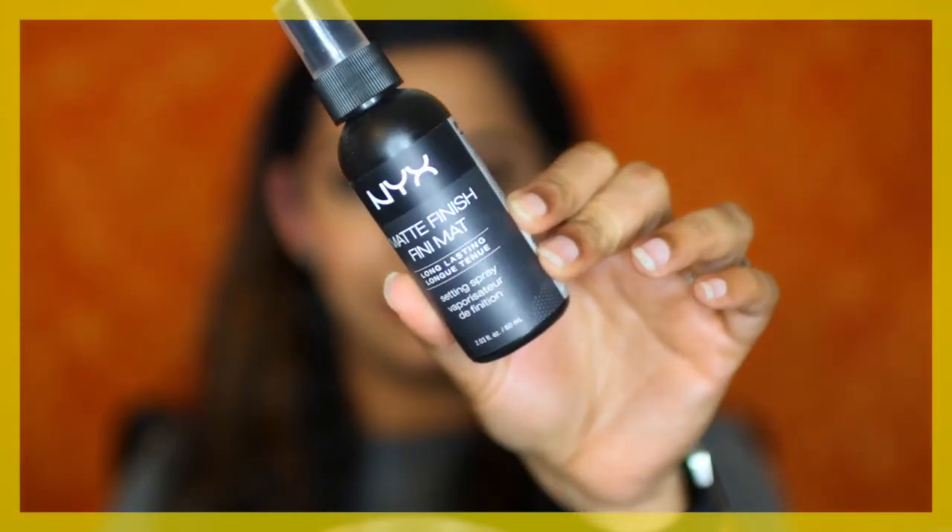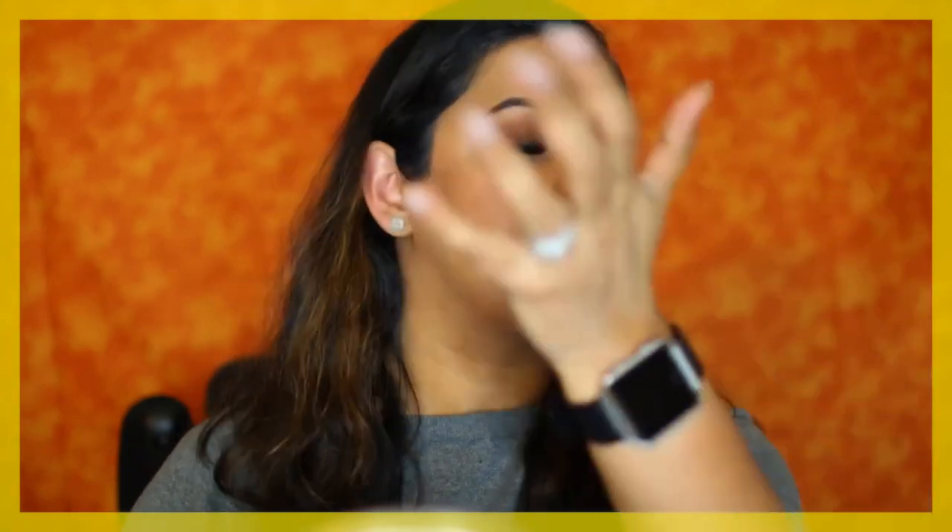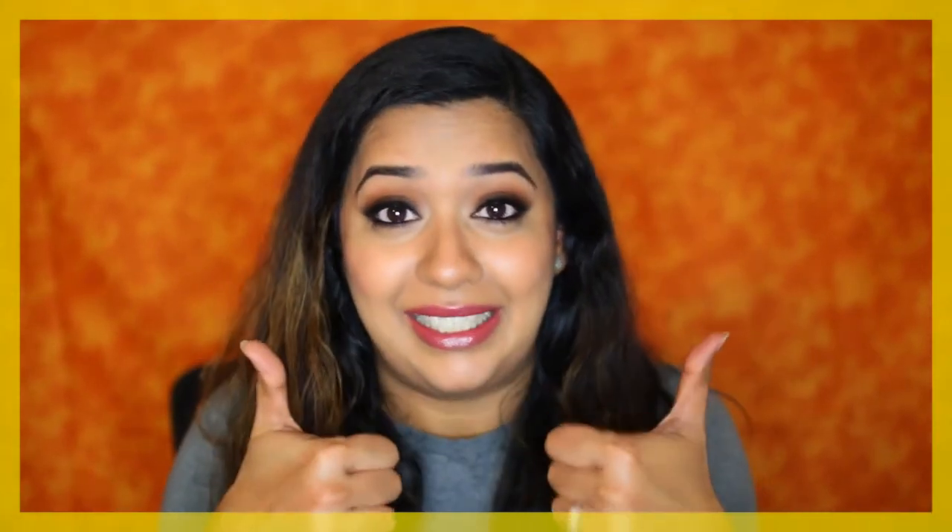Finally I'm going to set my face with a matte finish setting spray by NYX. Did you guys enjoy this makeup look? If you did, please give it a thumbs up — it really helps out my channel. Thank you so much for watching, and I'll talk to you soon. Bye!